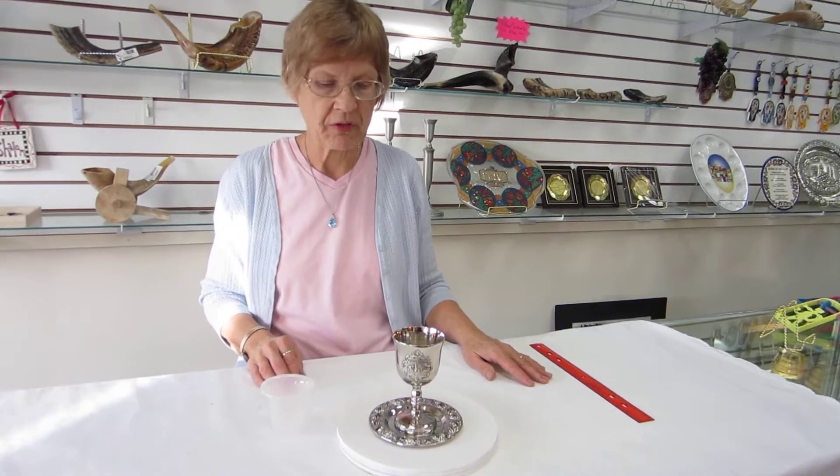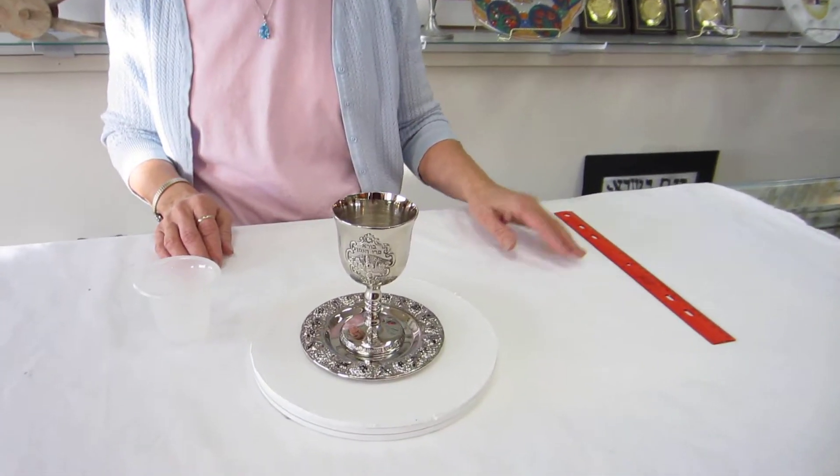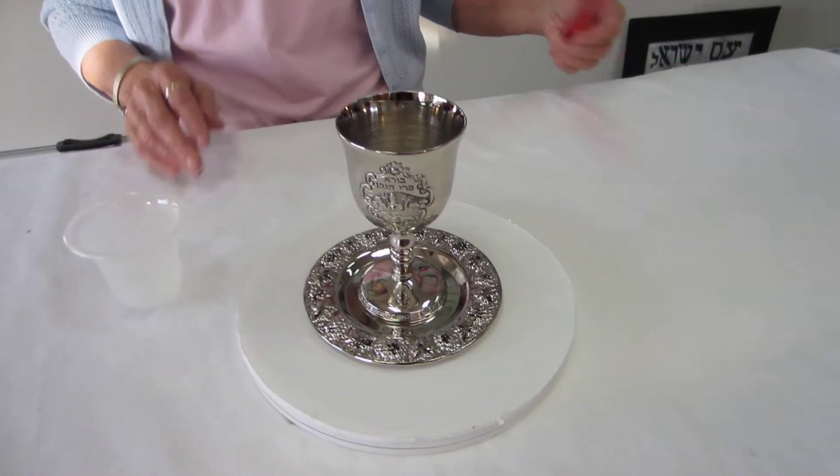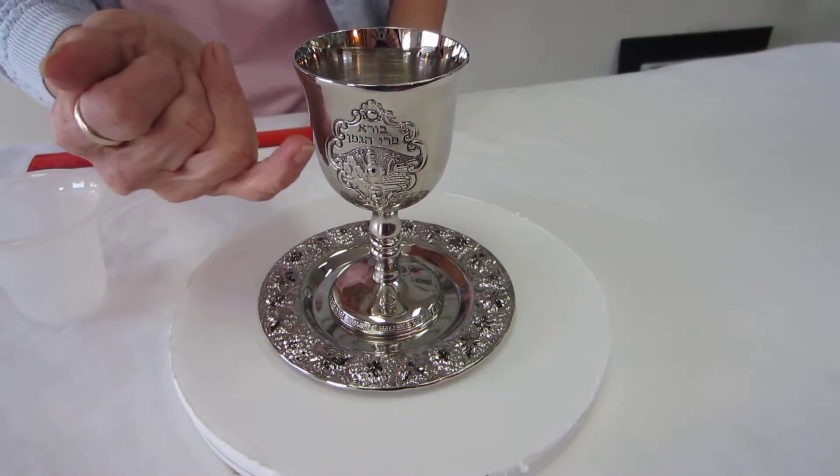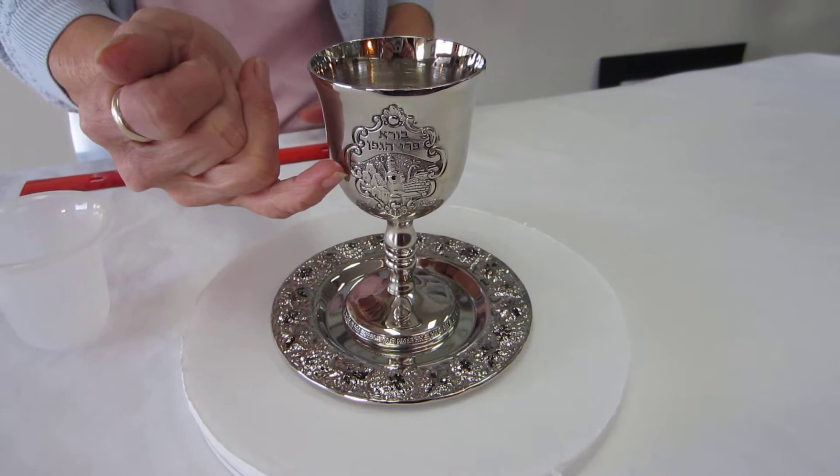Hi, it's Hav at Aaron's Jewish Books and Judaica in the mile-high city of Denver, and I have a Kiddush cup with a matching tray. This Kiddush cup is nickel, it doesn't tarnish, and it features a Jerusalem scene with the two palm trees.